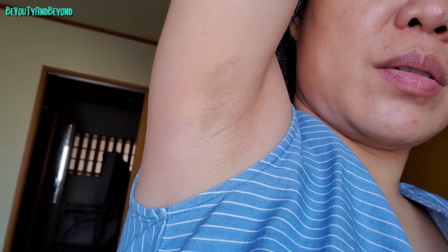It still has this shadow here, you can see that. There's still that shadow. I didn't see any changes at all. Yeah, I didn't see any changes. It's been three weeks already since I've been using that one, religiously every day. Third week of using the Dove.